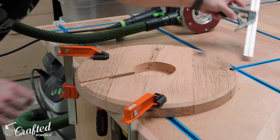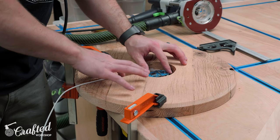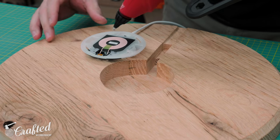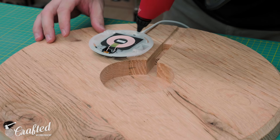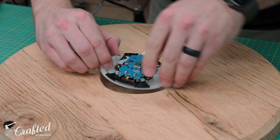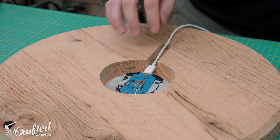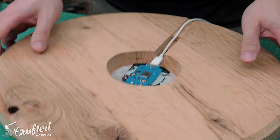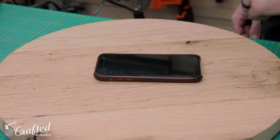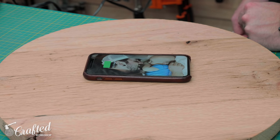After routing to final depth, I double-checked the depth with a combination square and then attached the charger inside the recess using hot glue — which is plenty strong but makes it easy to swap out the charger in the future if this technology improves, which we all know it will. I removed the charger before finishing, so that initial hot glue was really just temporary. Finally I could test it to see if it worked, and it did — but frankly this wireless charger has always been a little finicky with phone placement even when using it as a regular charger, so I'll probably experiment with other chargers in the future. If you have any recommendations, I'd love to hear them in the comments below.